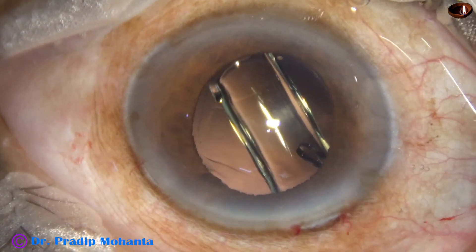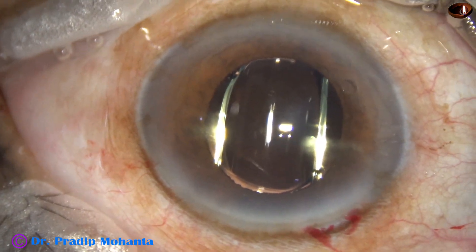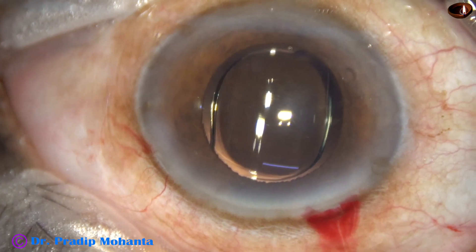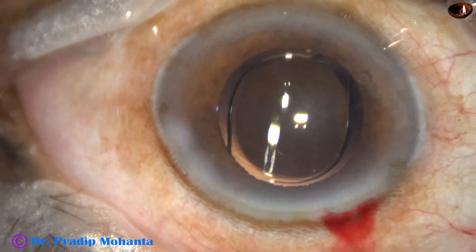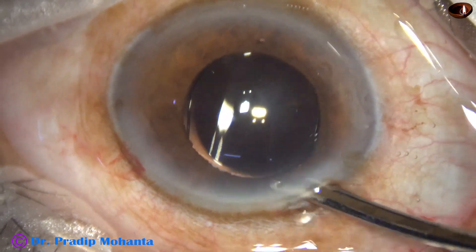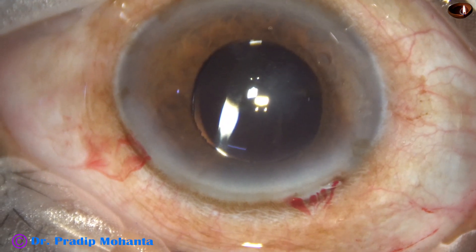Hydro-implantation of a single-piece monofocal intraocular lens is done. This is a bit of moxifloxacin. The side ports are closed by hydrating the corneal stroma, and then a final lavage of the anterior chamber is done. The entire chamber is nicely formed and the case is concluded.